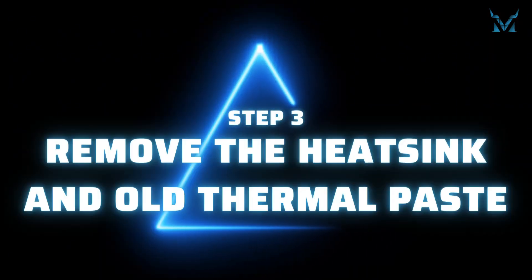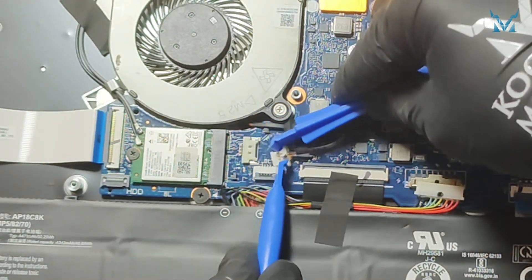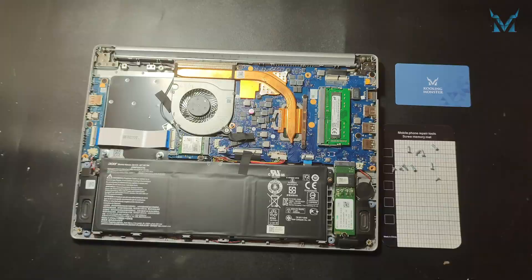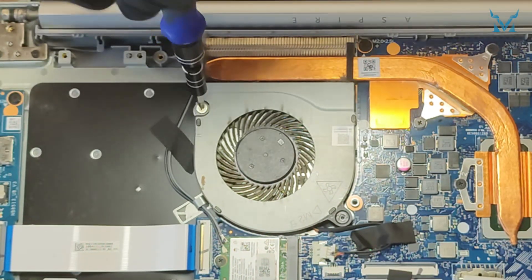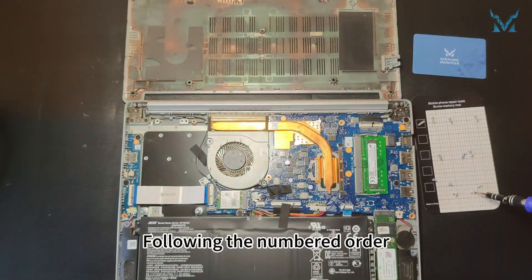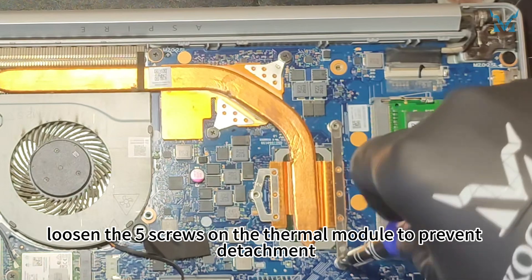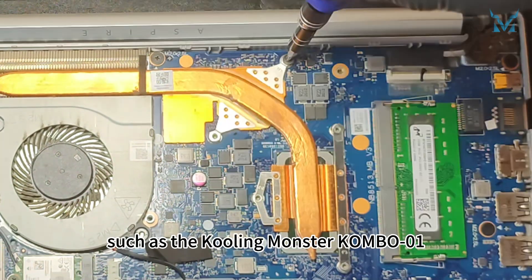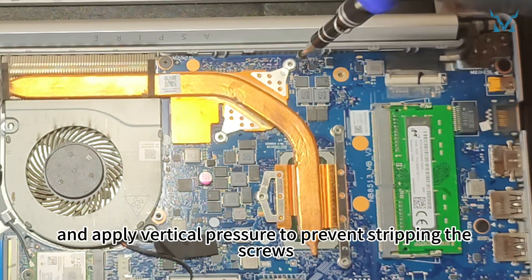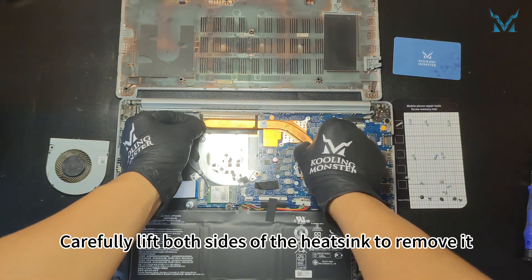Step 3: Remove the heatsink and old thermal paste. Use the spudger to disconnect the fan power cable. Remove the two screws securing the fan. Following the numbered order, loosen the five screws on the thermal module to prevent detachment. Use a high-quality screwdriver, such as the Cooling Monster Combo 01, and apply vertical pressure to prevent stripping the screws. Carefully lift both sides of the heatsink to remove it.